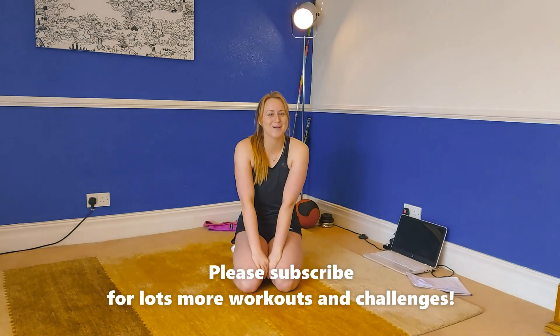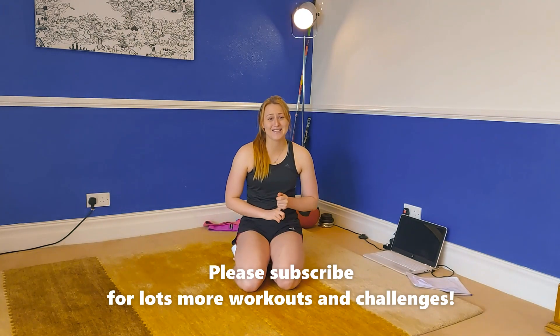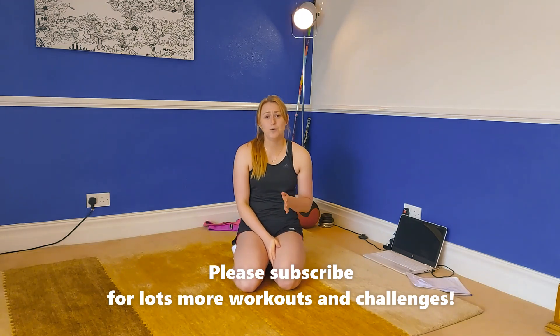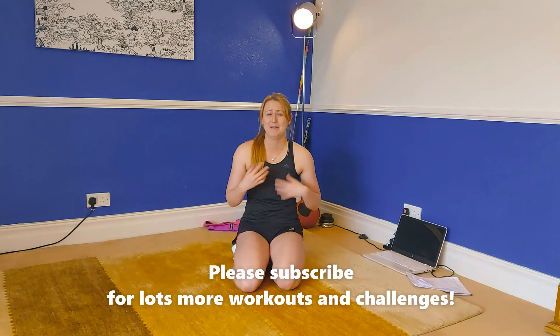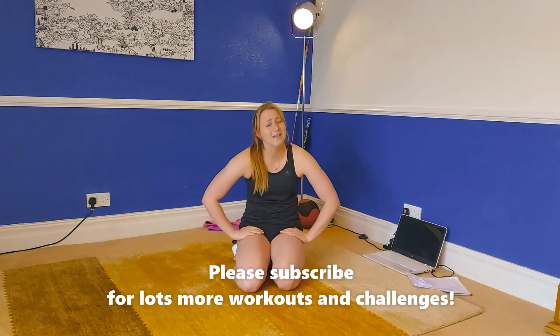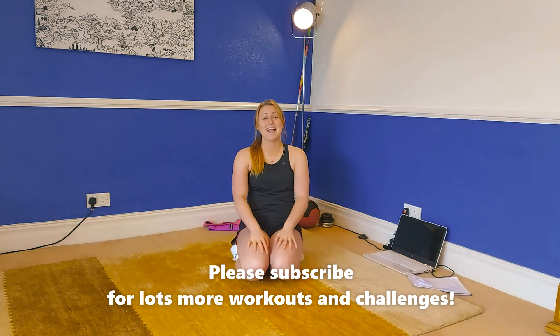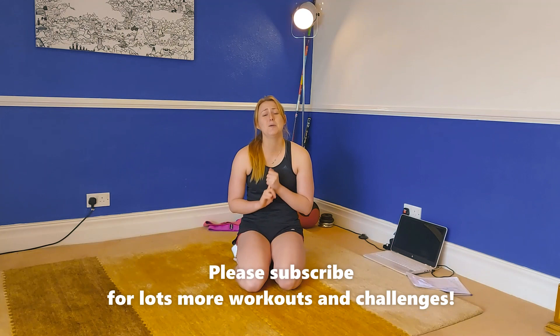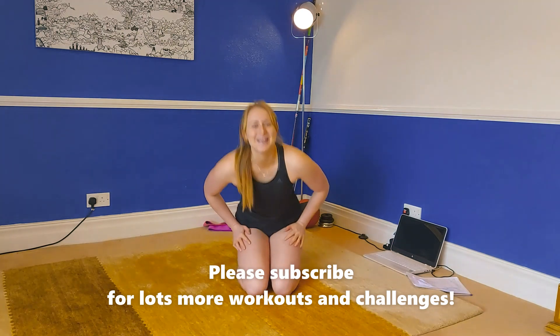Hi guys and welcome back to my channel. I am Bex and today we are doing a 10-minute express abs workout. I'm going to be doing 10 different exercises two times through, doing each exercise for 30 seconds. We're going to have no rest in between each exercise — it's going to be quite intense — but after each lot of five exercises we will take a much needed 30-second recovery. You need no equipment and there's not going to be a sit-up in sight. Let's get going.